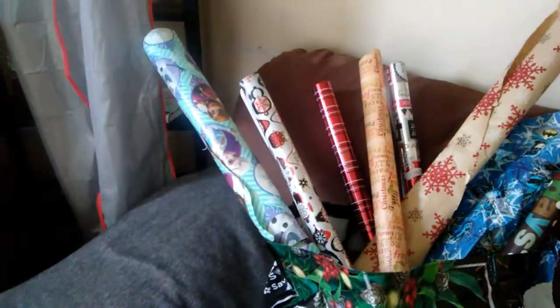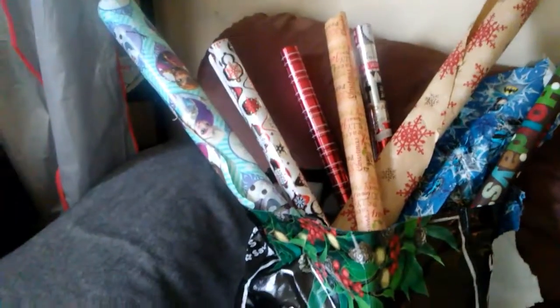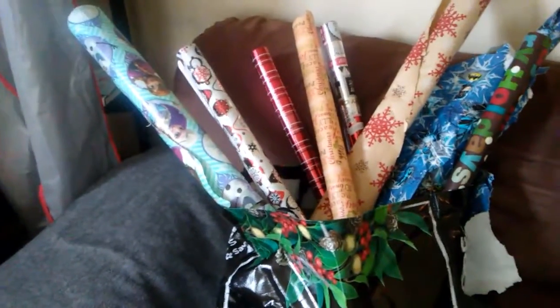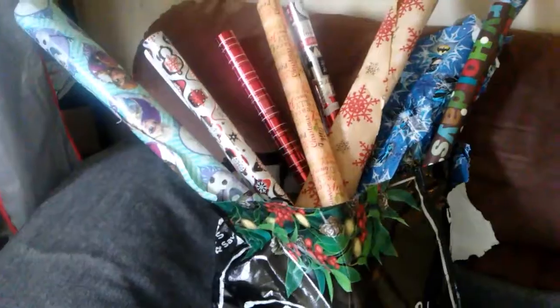Whimsy here. I wanted to pop on to share some tips I've been trying to use to organize my house. As you see here, my wrapping paper from Christmas and maybe some birthdays is looking pretty junky. By not having a place for them, they're getting wrinkled and torn up, and that is not what I want when I spend my money.